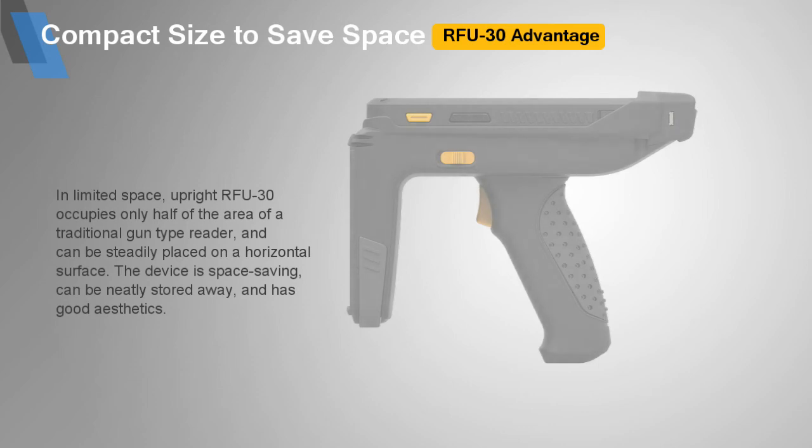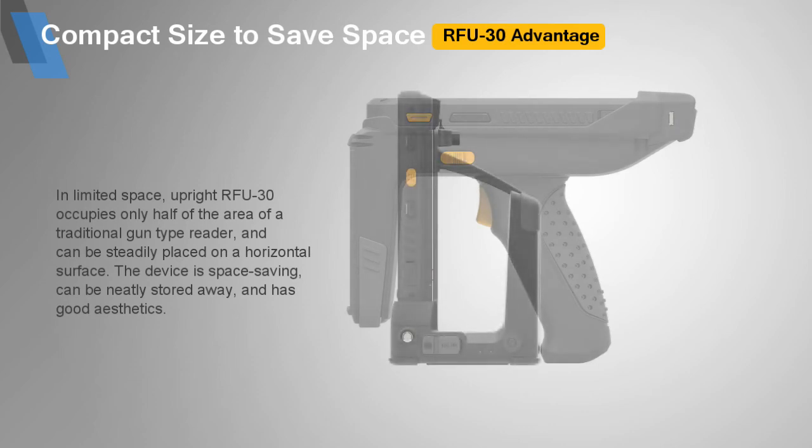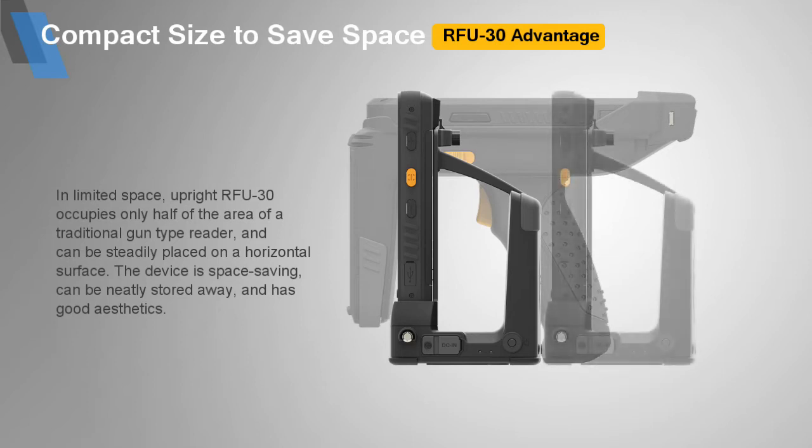In limited space, the upright RFU30 occupies only half the area of a traditional gun-type reader, and can be steadily placed on a horizontal surface. The device is space-saving, can be neatly stowed away, and has good aesthetics.